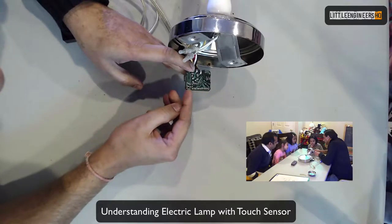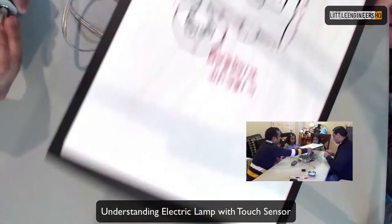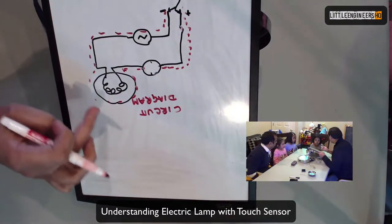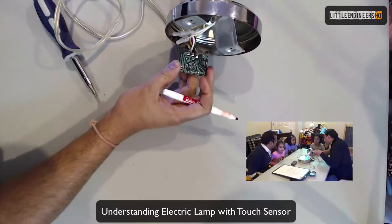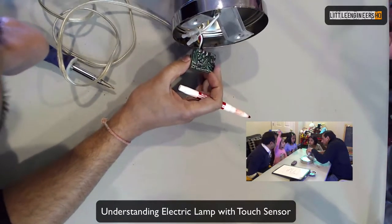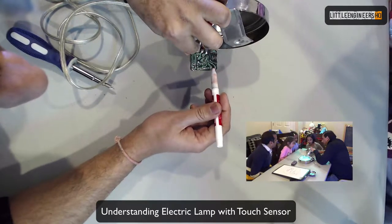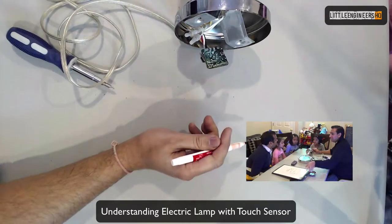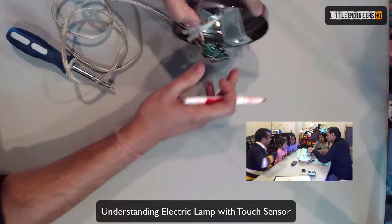Does anybody remember from previous videos what this green thing is called? A circuit board! So this is a circuit drawing — if you draw it on a board, it's a circuit board. Usually in electronics, you don't want all these wires to be loose. So a circuit board creates a board on which you can draw your circuit so it doesn't move. You see those metallic lines in there? They're like wires — instead of using cables, you draw it with metal.